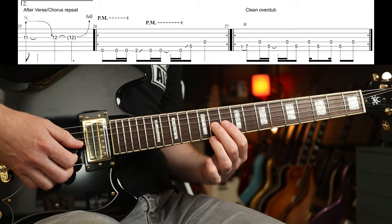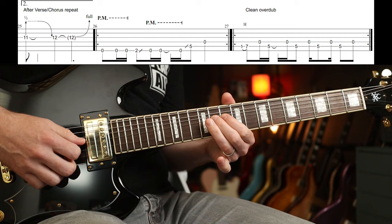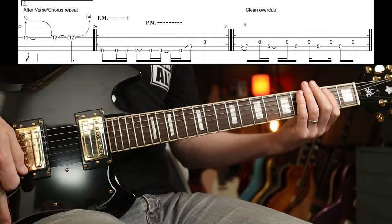There's a slight variance the second time around — after the second verse-chorus it finishes with a pre-bend on the 11th fret half a step, then a 12th fret full-step bend. Back to bridge pickup then.